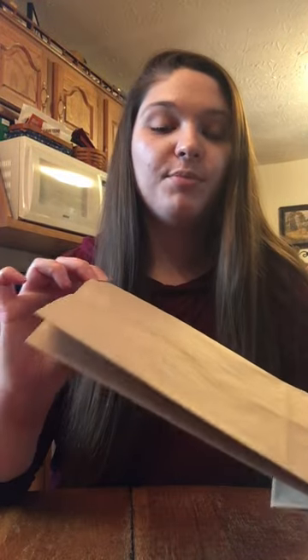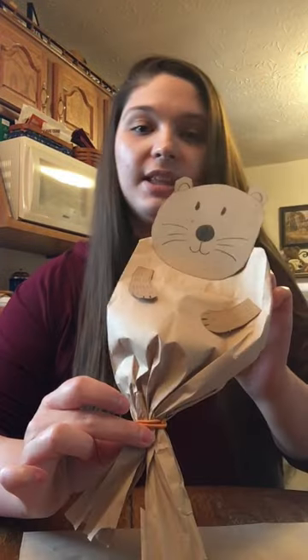Hi everybody, my name is Natalie and I am going to be showing you how to make a craft out of things you hopefully have around your house. To get started today you are just going to need a brown paper bag, and out of this you should end up with a little otter.